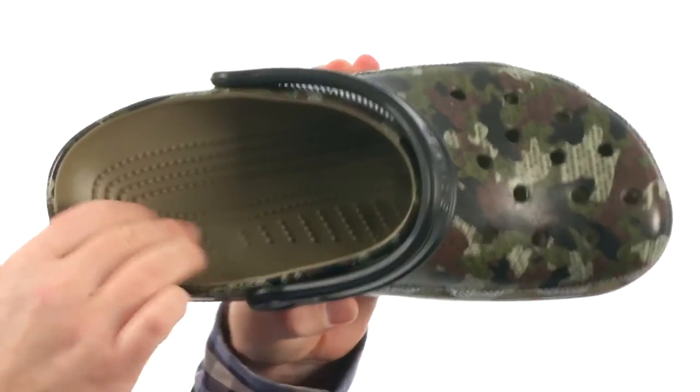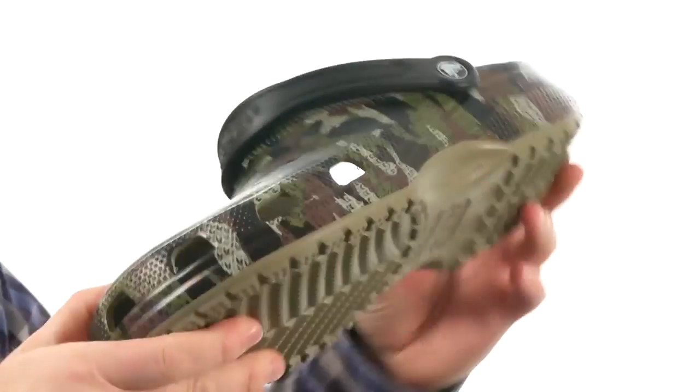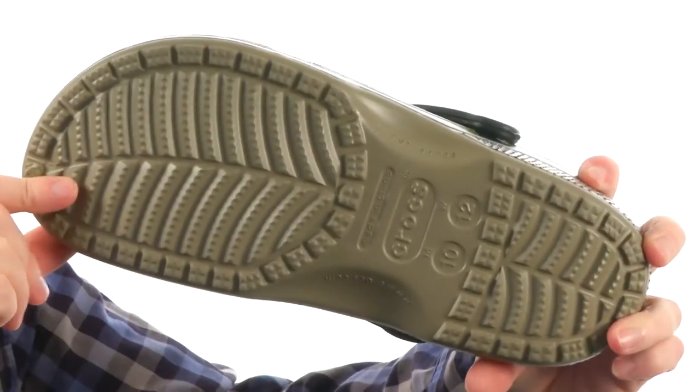It's that same Croslite material in the footbed with those little massaging nubs and more Croslite down below. It's the Classic Camo Clog from Crocs.